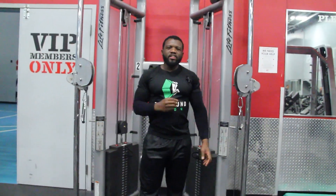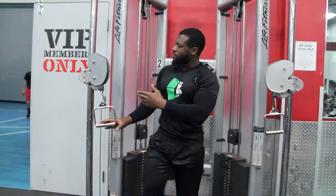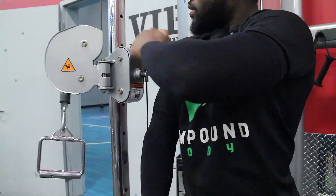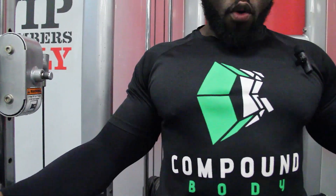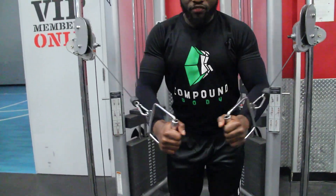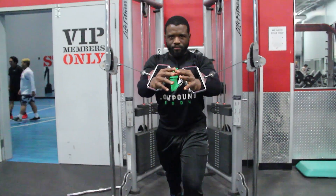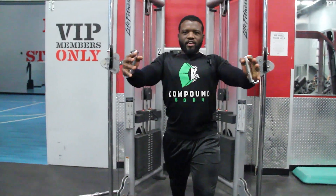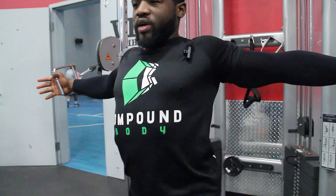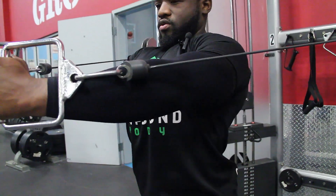Now we're gonna teach you how to do chest flies standing. You want to have the machine set up at the level where your shoulders meet the machine — that's the ideal setup point. You can do chest flies with one leg in front or both legs beside each other. Open up — get a nice big open like you're opening a window — and then close. Open, close.